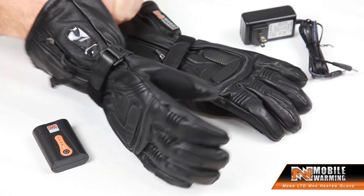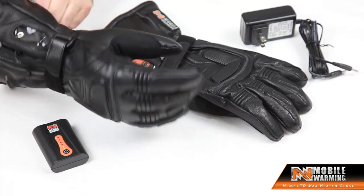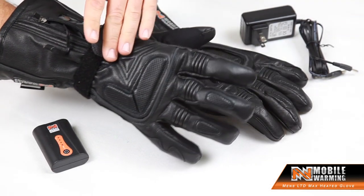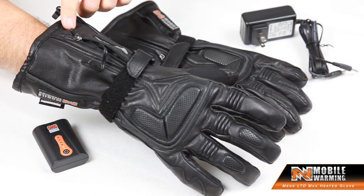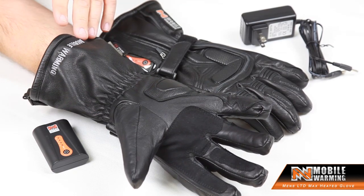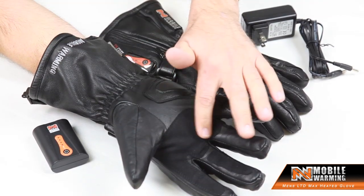The first thing I want to show you is the outer material — it's a full premium leather glove. You've got premium leather all the way up through the fingers and up to the gauntlet. And as I turn the glove over, you can see the palm is fully leather with some reinforcement as well.